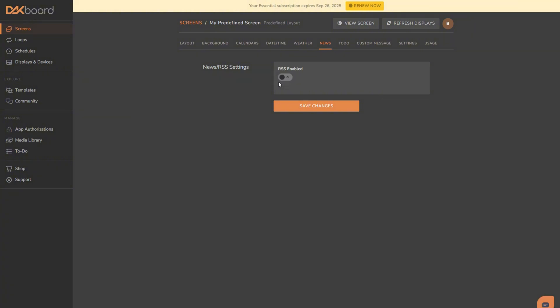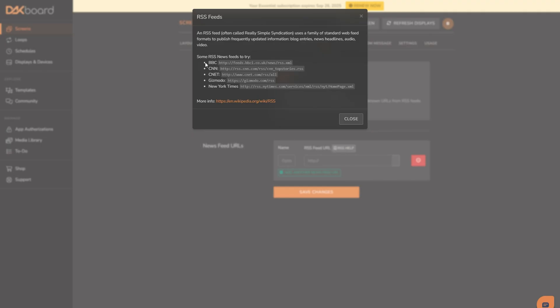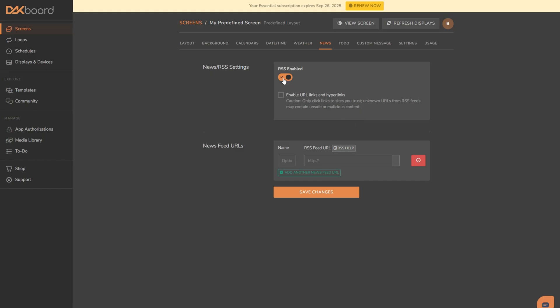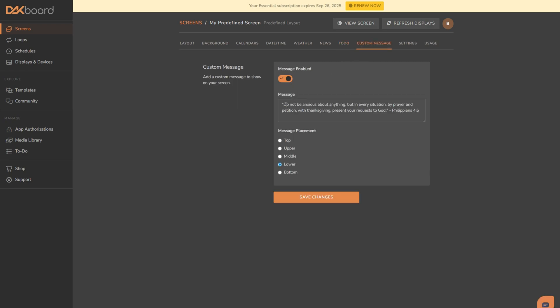For news, they use RSS feeds — I didn't know what that was until I started looking on here. Basically, if you click RSS help, it'll give you some news providers that you can copy and paste. If there's somebody you don't see on there, you can always Google what their RSS link is. We can also do to-do lists through Todoist, Google Tasks, or Microsoft To Do. And lastly, you can add a custom message, which is how I did my Bible verse in the middle.